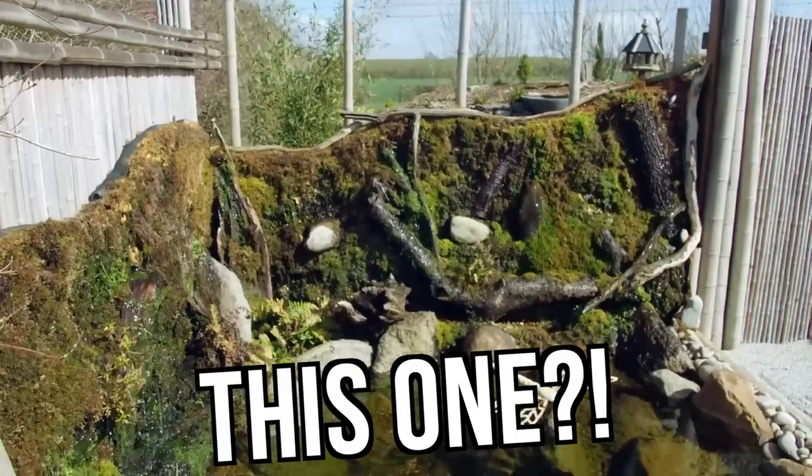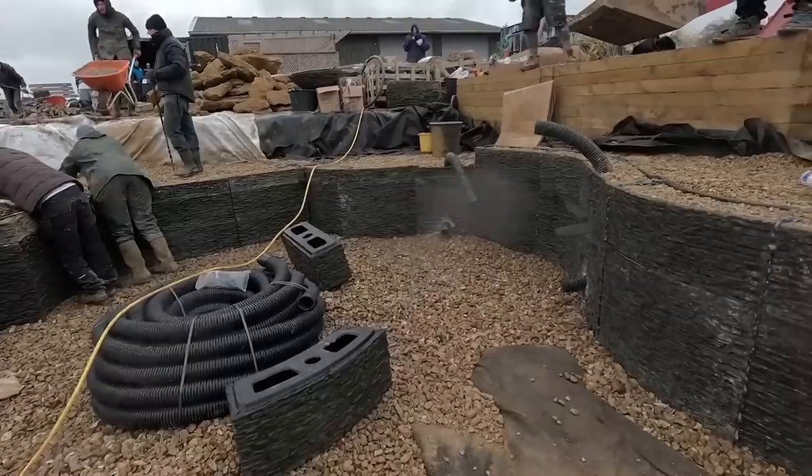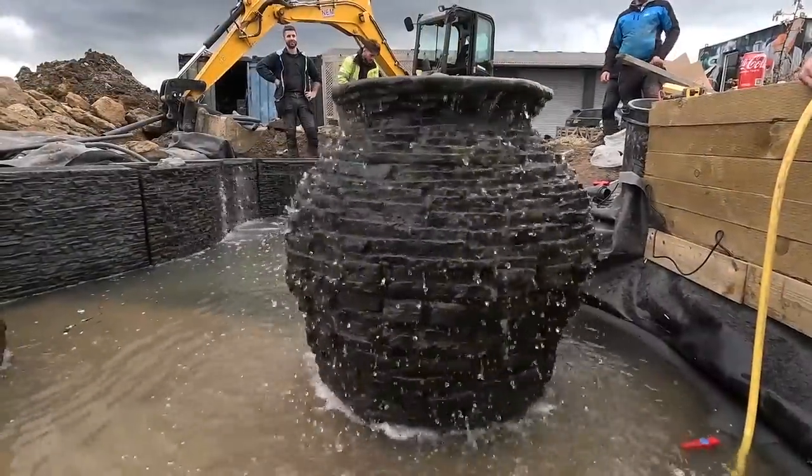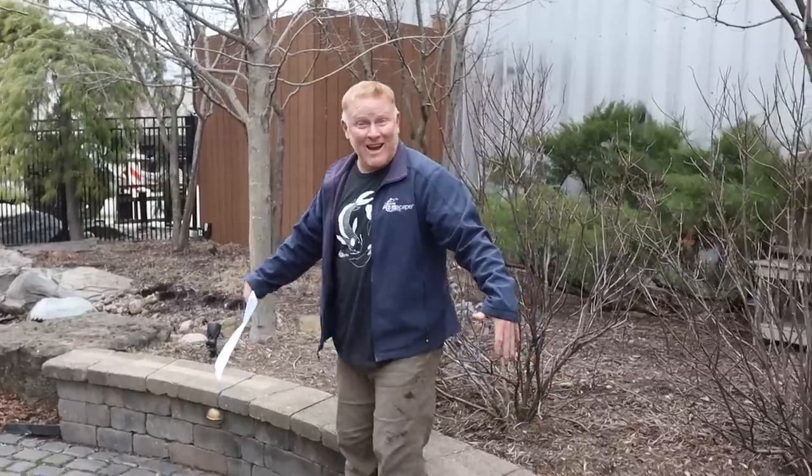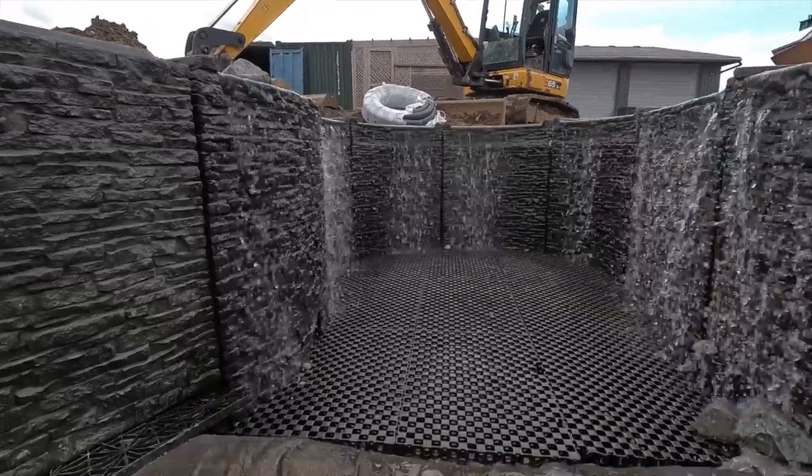What did you guys think - how awesome was it to see all those different features out there in one place? I can't tell you which one is my favorite, but it was an awesome experience. Tell me which one was your favorite. I came back super inspired - so inspired by everything we did over there in the UK that I wanted to change every design planned for our own aqua gardens.